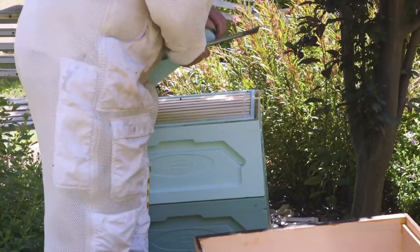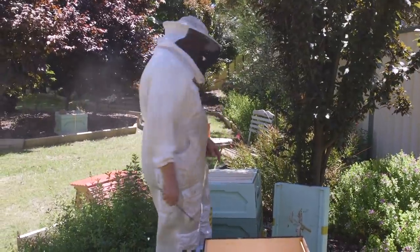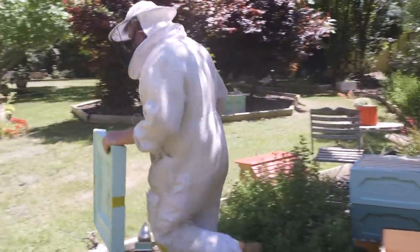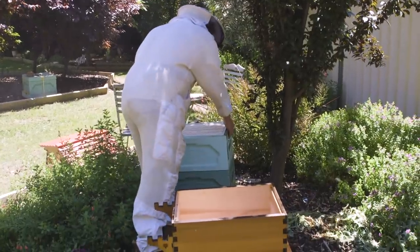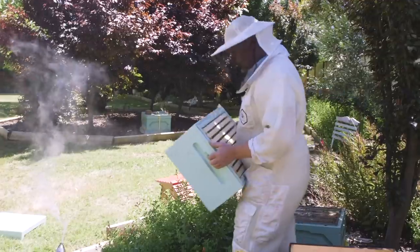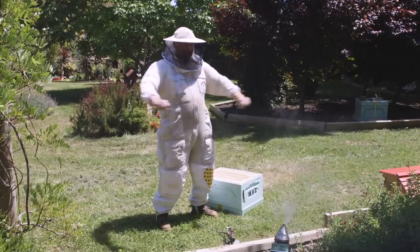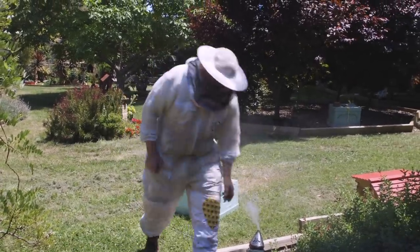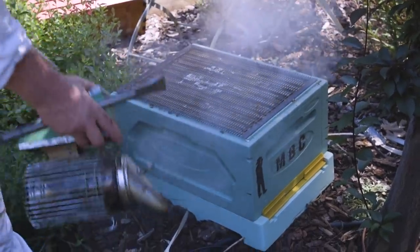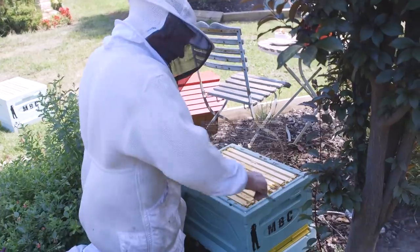Now this is the super box up the top here, so we don't really want that - it's not going to fit on top of here - so we're just going to put the super over here on the lawn and figure out how many girls are on there in a minute. Hopefully it'll just come apart. Hello ladies, they're all getting organized in there. Let's give them a little bit of smoking up. This isn't a crazy populated little hive, so that's good, but they're going along pretty well.